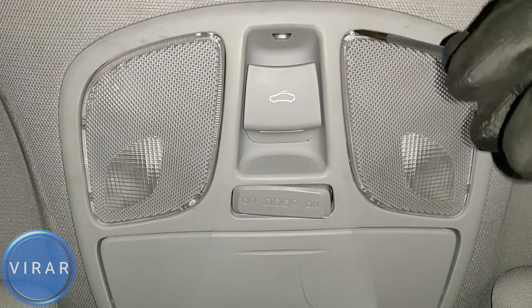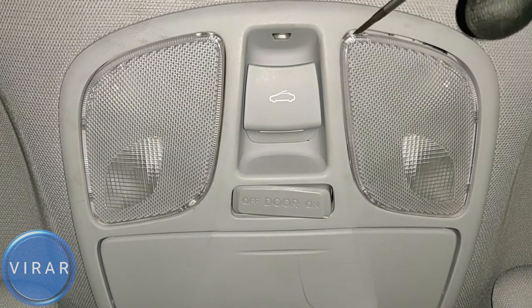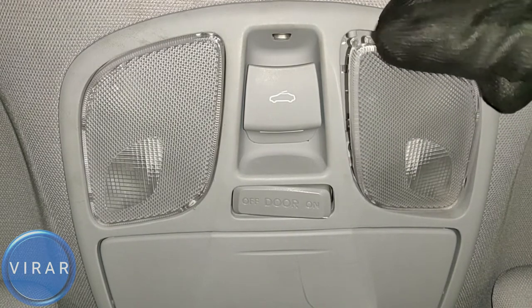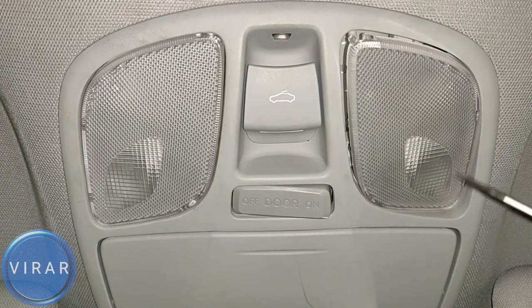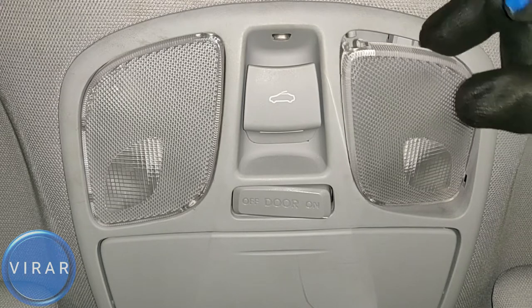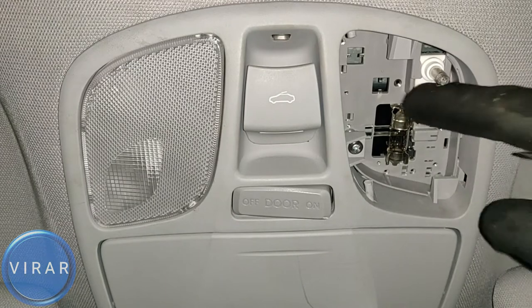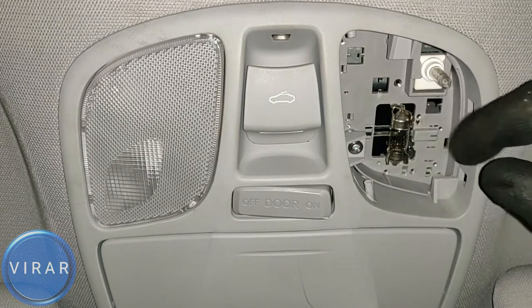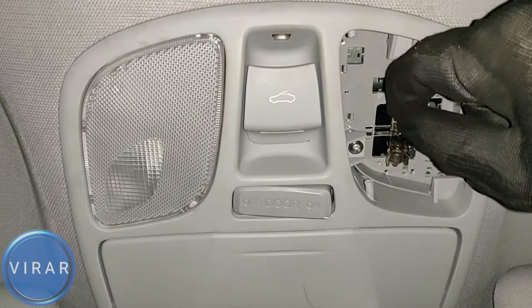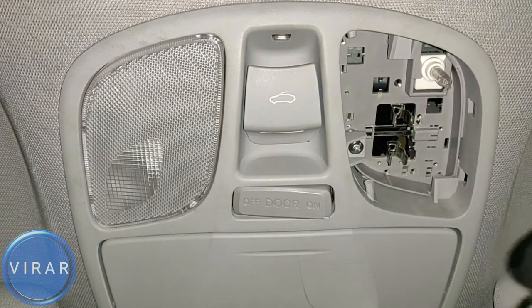For the passenger side map light, get the screwdriver and pry the lens out from exactly the right spot — there's a clip over there. Once that one clip is out, the entire lens just comes right out easily. The key is getting that first clip out, so pry it exactly at the point shown. Once you get the lens out, getting the bulb out is very easy.